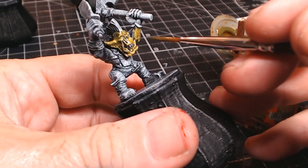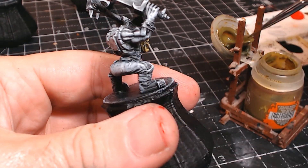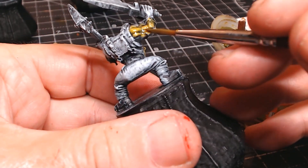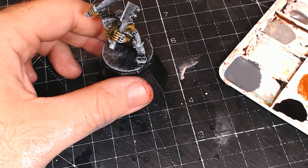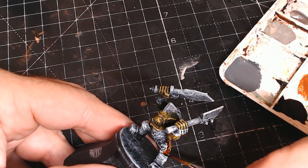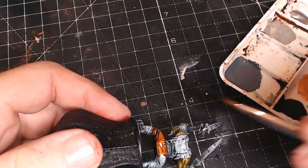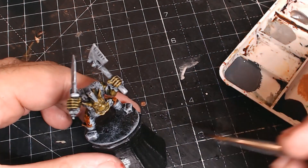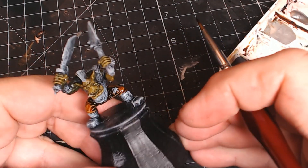I've got a go-to green for orcs now — it's the Plaguebearer Flesh contrast paint, though I've been running out so I've mixed in a few other paints, but it's my go-to. I am considering doing some blue orcs — hopefully they won't look like Smurfs and will look a bit more ferocious. If any of you do blue orcs, let me know in the comments, or even any other colours — I've only seen green or blue but I'm sure some people try purple or yellow.